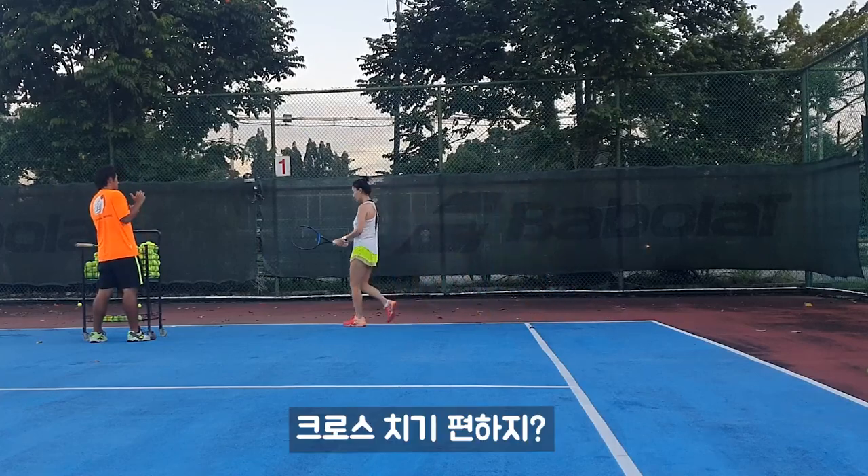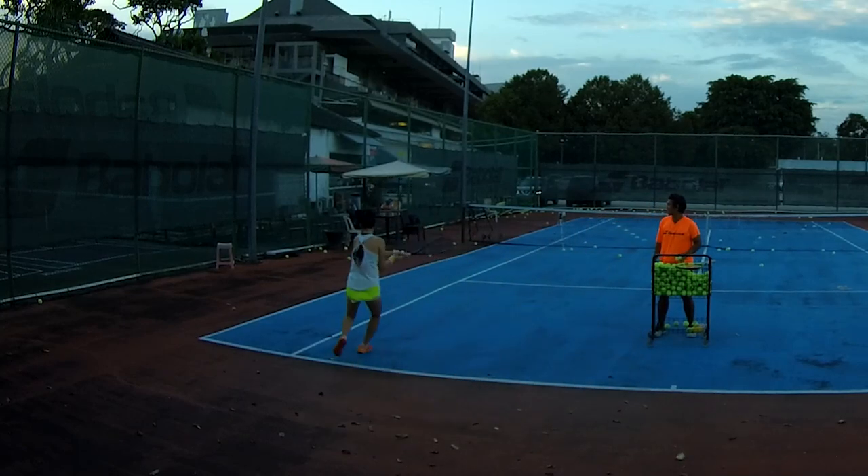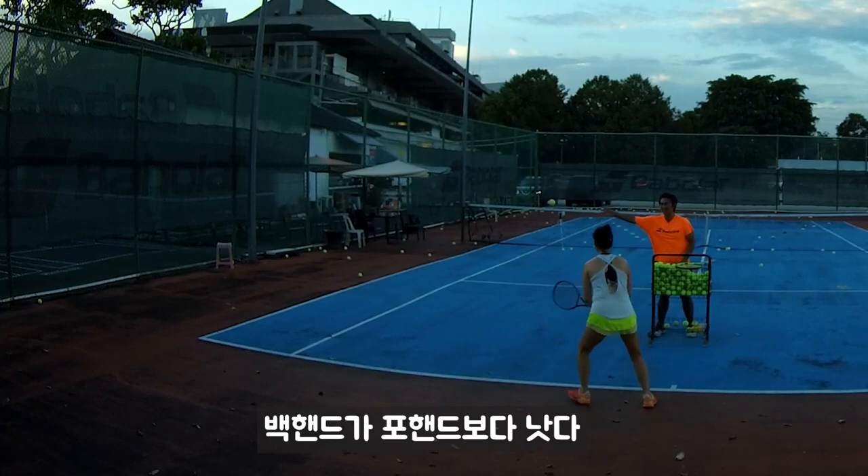It's easy to go cross squat, right? I want to push more. Then you push. Your backhand side is better than your forehand side.